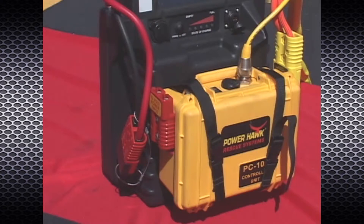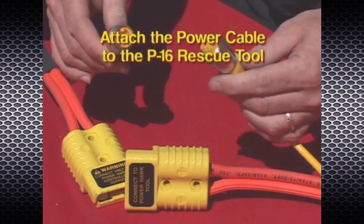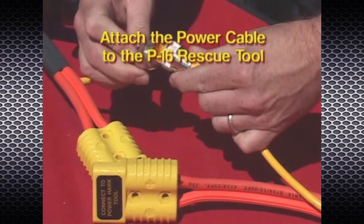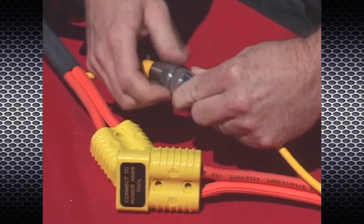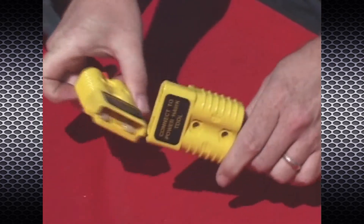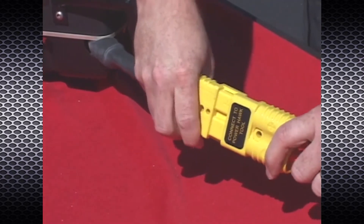Attach the CA4M power cable with the decal "Connect to PowerHawk Tool" to the rescue tool cable connector. The small control wire connectors must be aligned and then screwed together by hand. The large connectors snap into place when properly attached.